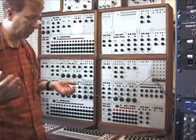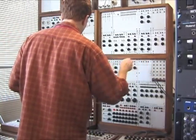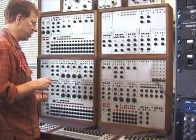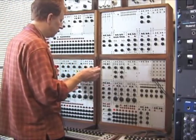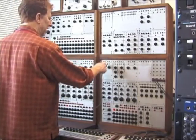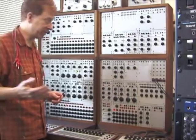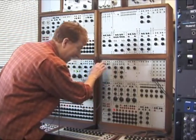So how can we make this more useful? We want to shape it, so it would be really helpful if we could have an envelope generator. You take the audio output of that, and there are actually two more modules that you need to create an envelope. The first is this voltage control gate.